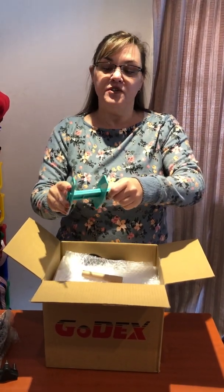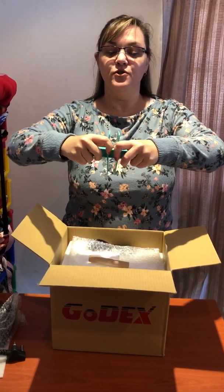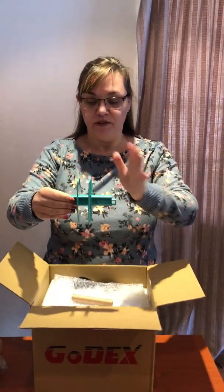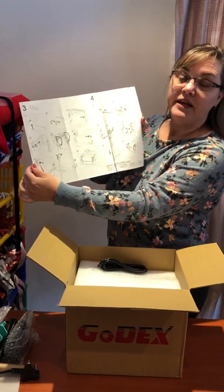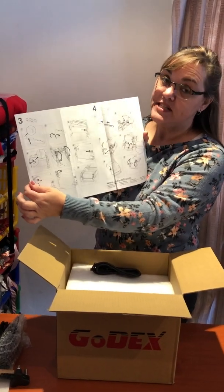This cartridge will hold your little roll of ribbon in between those two brackets, so that when you start printing it will roll straight and not run all over the place. Also included is a quick start guide that will show you how to install the resin, which is what we use to print, and the ribbon or tape that you print on.